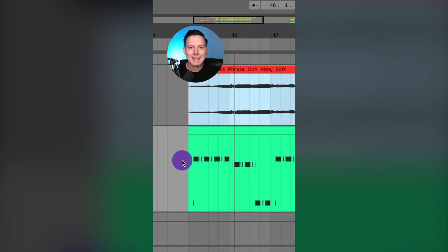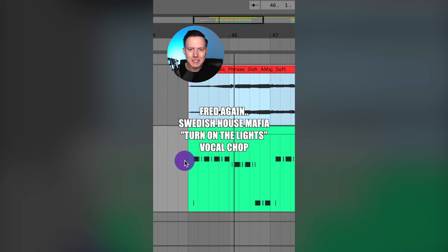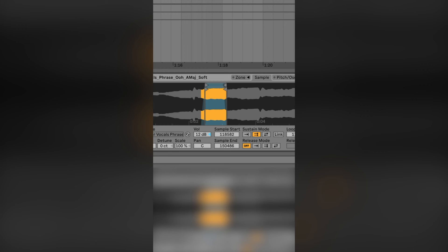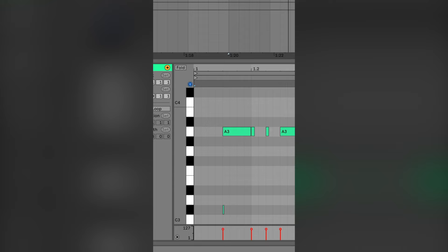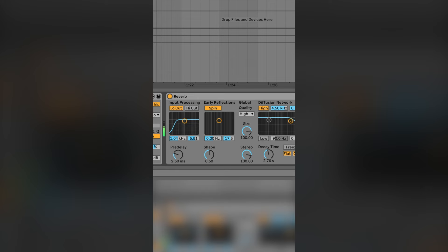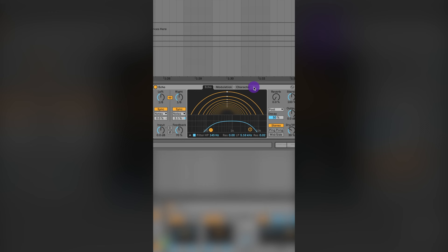Let's make the vocal chop from Turn On The Lights Again by Fred Again and Swedish House Mafia. Fred Again is using a vocal making the ooh or ah sound. I found this vocal sample from Splice.com, loaded it into my sampler, and selected a section. Then I went to pitch and oscillator and added glide so there's a bit of glide between the notes. Here's the MIDI. Then I added a multiband compressor, some saturation, some EQ to address the mid-ranginess, some reverb, and finally a delay.